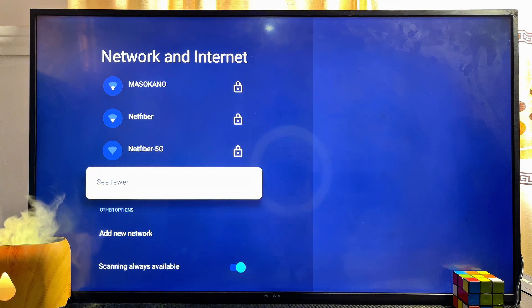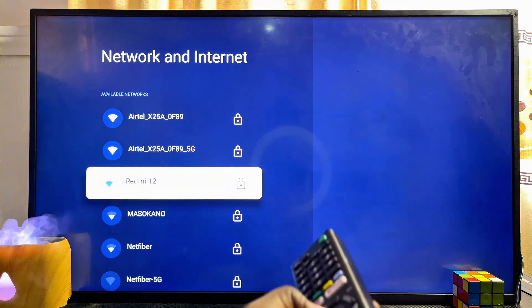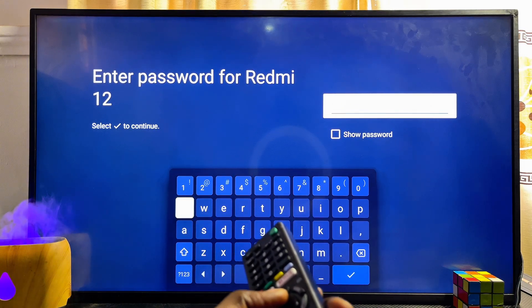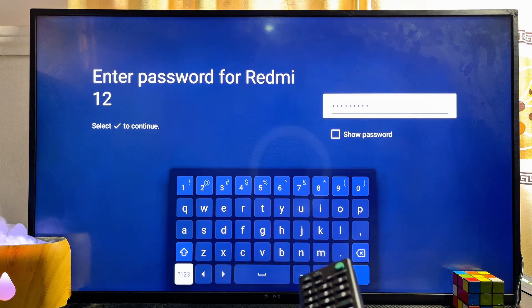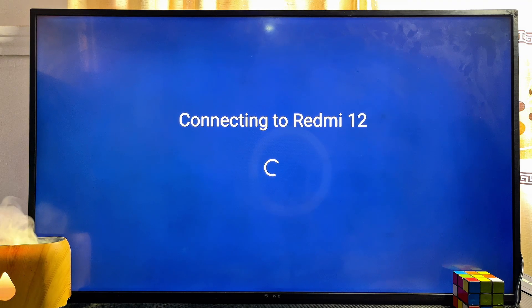If you do not see your network, go to 'See All' and click on it to view all available Wi-Fi networks. Once you've found the name of your Wi-Fi network, go ahead and select it — in this case I'll connect to my mobile phone hotspot. Enter the password of your Wi-Fi, then scroll down and click the check button at the bottom.